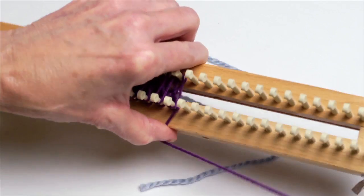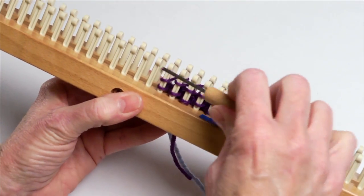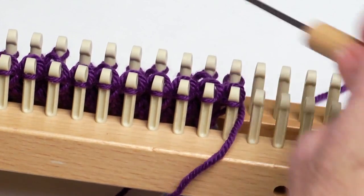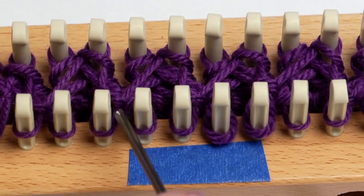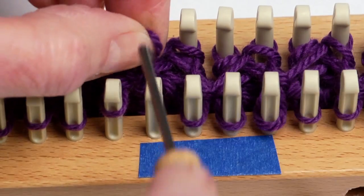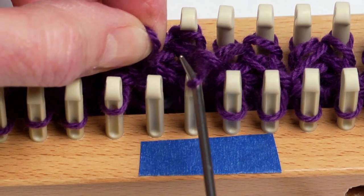Let's go ahead and hook that over. There we have the whole row of ribbing done. Now we're ready to do that cable. We're going to simply lift the first loop, which is the first rib, and the second loop in that first rib.